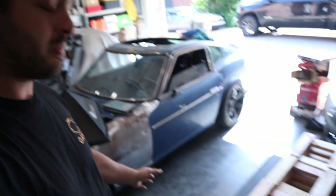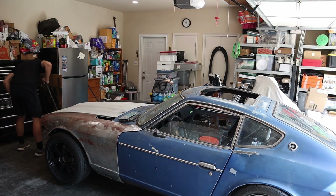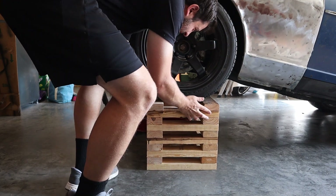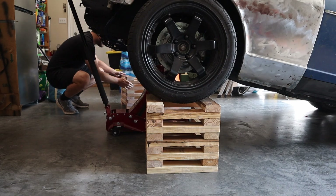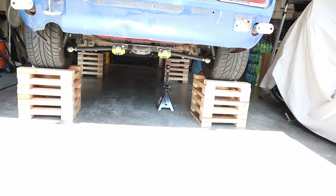We're going to build out the rest of the exhaust, at least up to the resonator. The first thing we need to do is get the Datsun off the ground so I can get under it more easily. The jack stands weren't really high enough, so I ended up making these wheel stands over the past couple of days. We're going to start by putting those under the car.